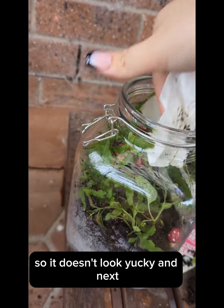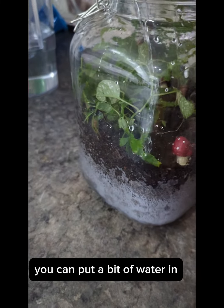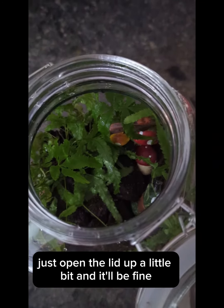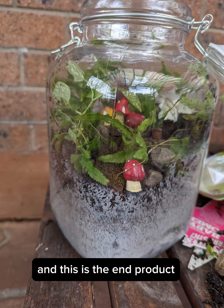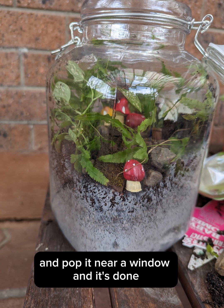Next, wipe the insides of the jar to make sure there's no dirt on the wall so it doesn't look yucky. Then water the terrarium — there's not really a wrong answer. Put a bit of water in, and if there's too much just open the lid a little bit. Close the lid, pop it near a window, and it's done.